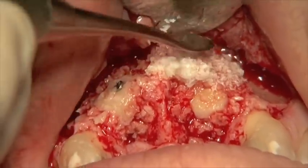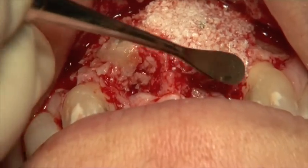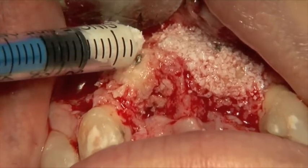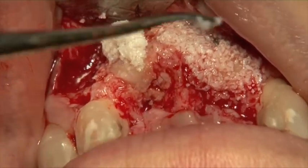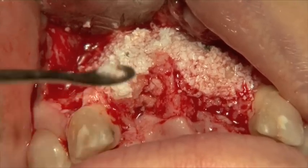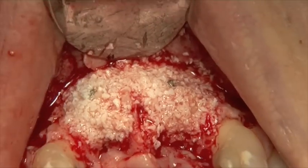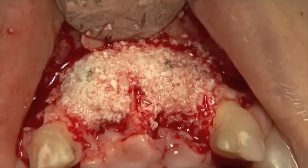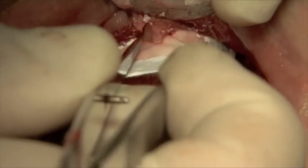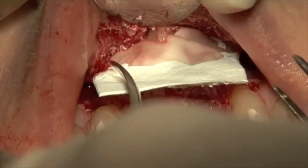That is just an insulin syringe that I'm using. There you can see the final graft there, and we're just going to put the membrane in. The more membrane you put there, the more issues you're going to have. The fact of the matter is here I don't really need membrane, because the bone block itself is good enough as a membrane on its own.